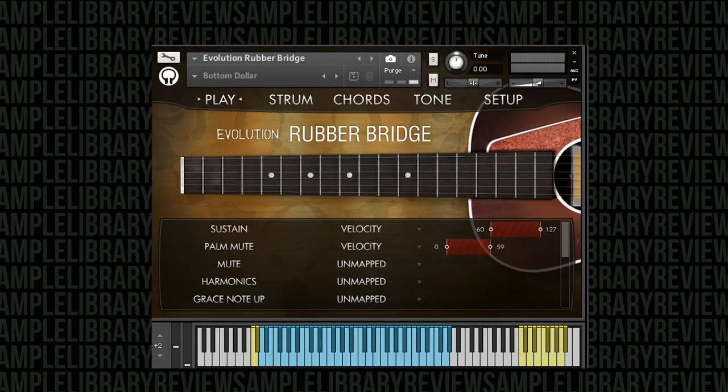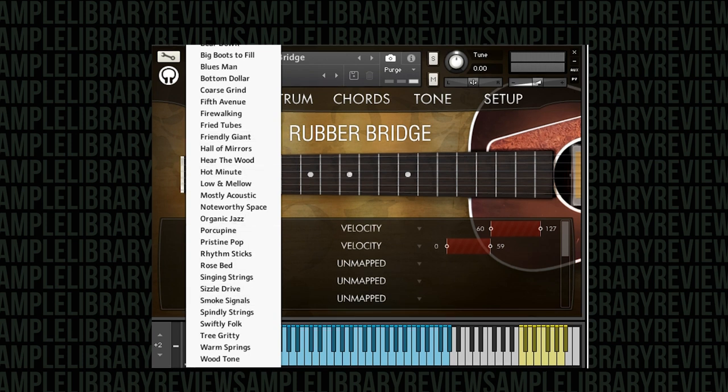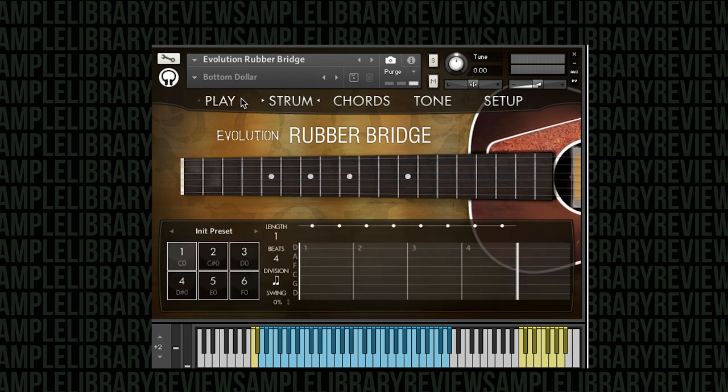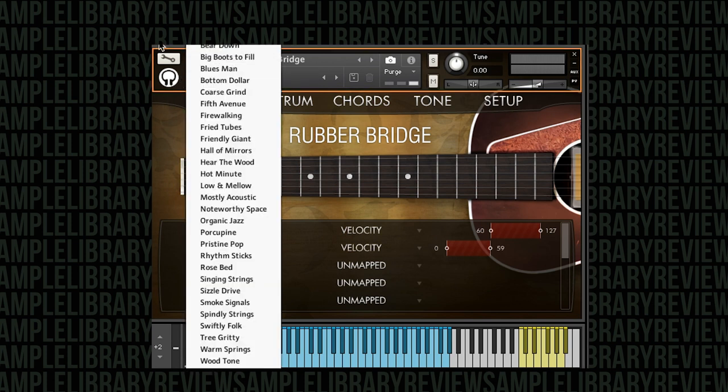That gives me a little bit of an idea listening through those demos of what the instrument's all about. A lot of times as I flip through Orange Tree Samples presets, I'm often surprised by how far the included tone controls, chord, and strumming can affect the instrument. So let's dive in and listen to some of these presets that I think really stand out.